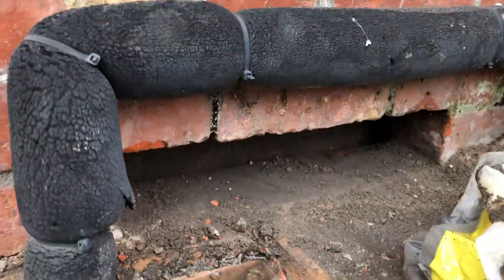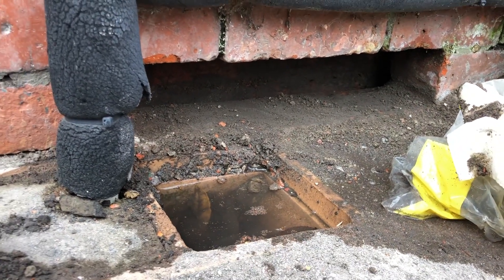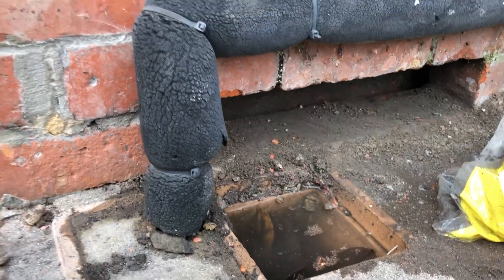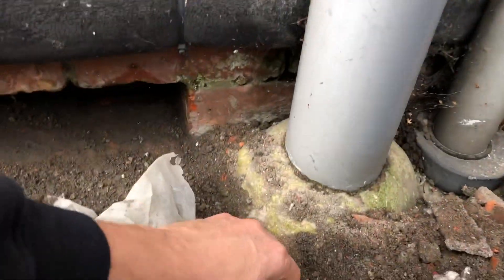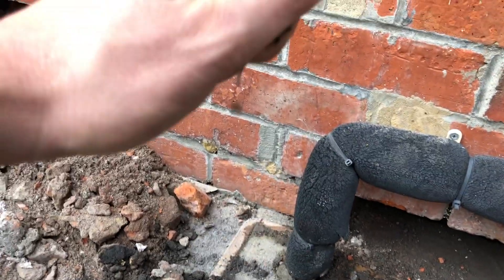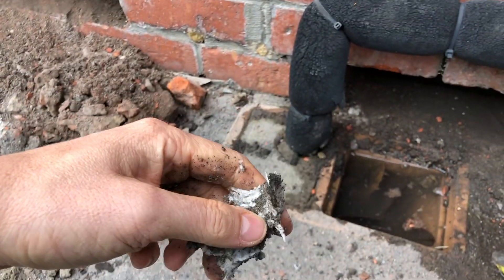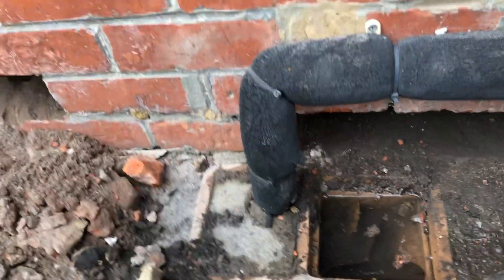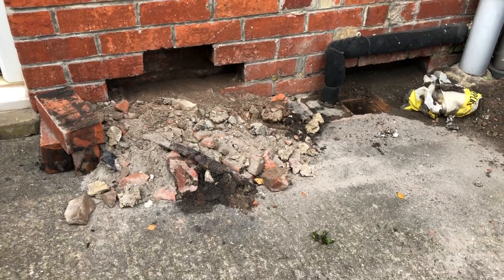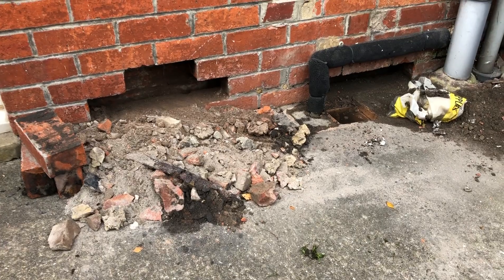It is reasonable for a drain to block up, it is reasonable for a gutter to block up. But the consequences for some of this insulation - like this blown fibre - once it gets wet, it is literally knackered. You can see it's dripping water down there. Absolute waste of time. Our client is very upset because previous works haven't been diagnosed correctly and it's been an ongoing issue.